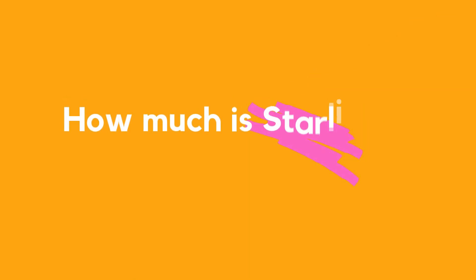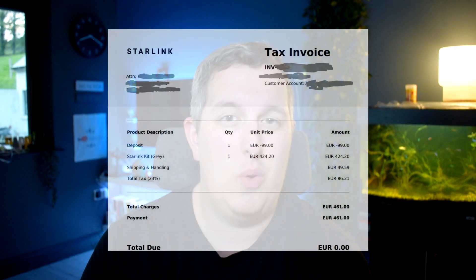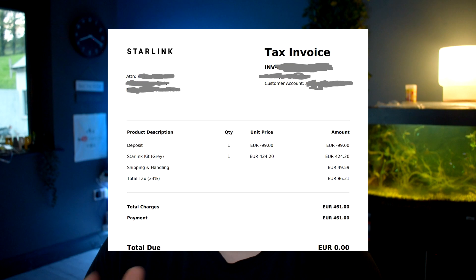You will get an email approximately three days before Starlink are going to attempt to take the rest of the payment from your account. So once you get that email, please expect them to attempt to pull the remainder from your account in order to begin the shipping process. You will have about three days to ensure you have that money in that account. Once that payment is taken, this is how the structure actually looks — as you can see, your initial deposit has been taken into account and deducted from that payment. You will also see that shipping is charged.